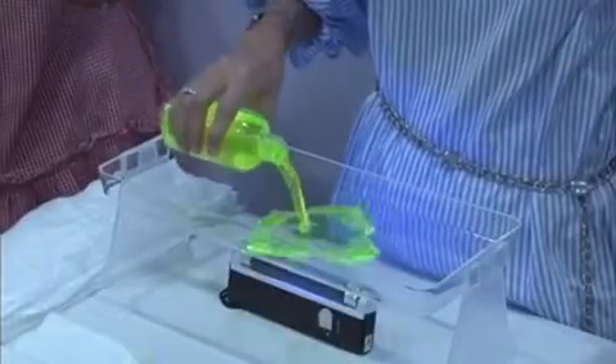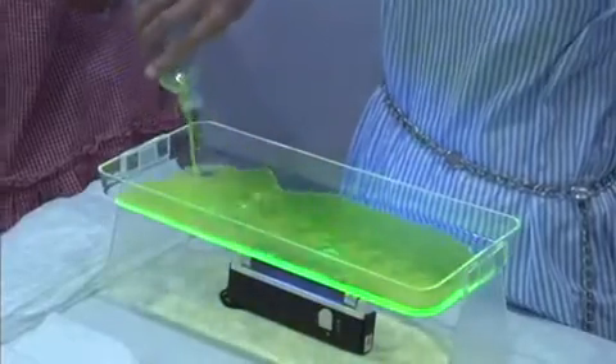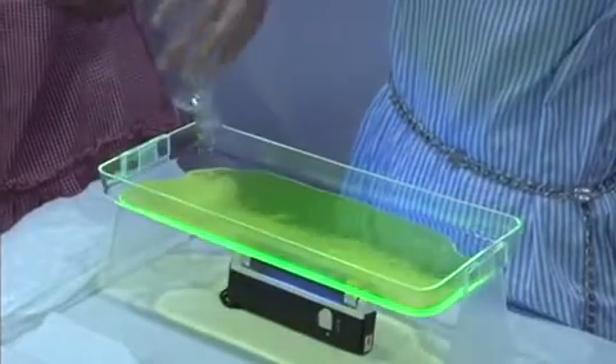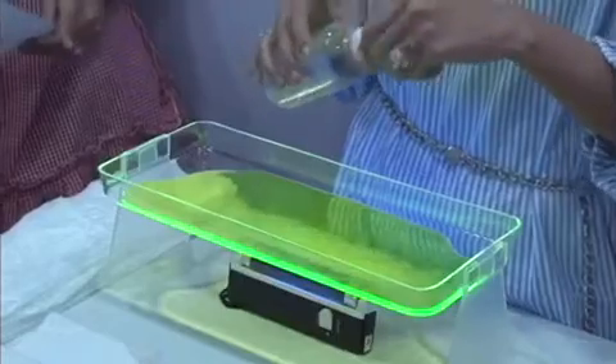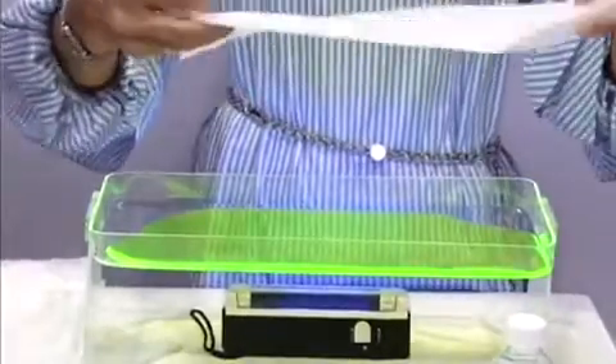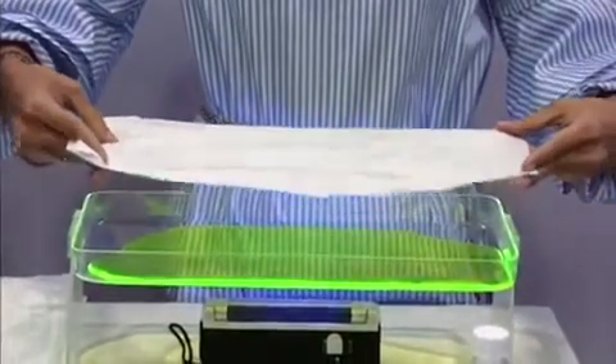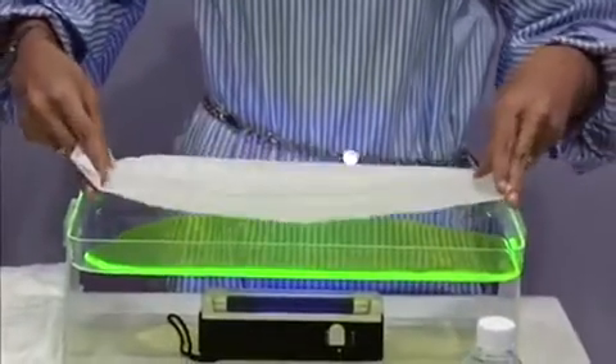So let's just see how it goes. This is the absorption layer that Pampers has given us, which is a layer on the diaper on their new next generation diapers. So we're just going to put the absorption layer into the tray.